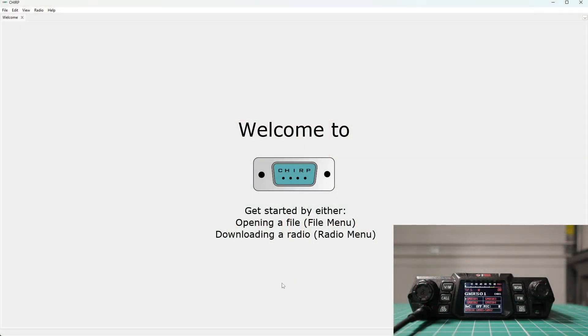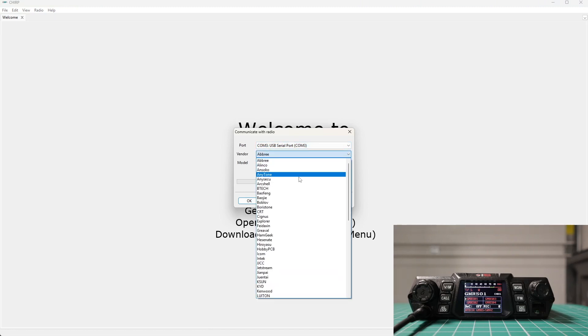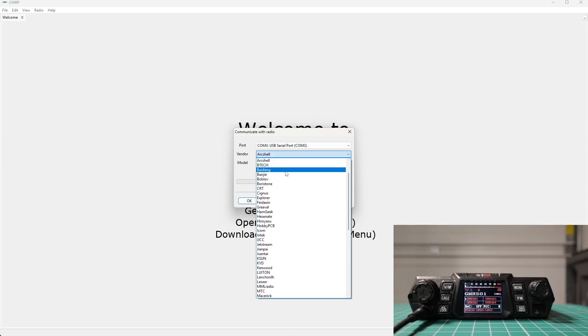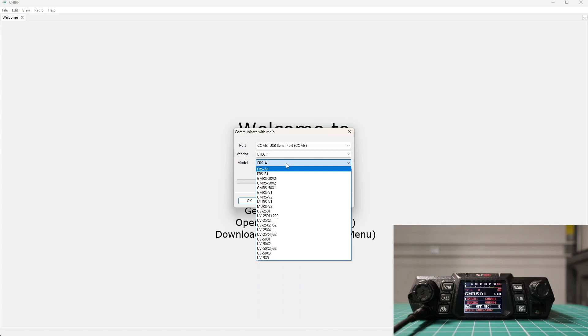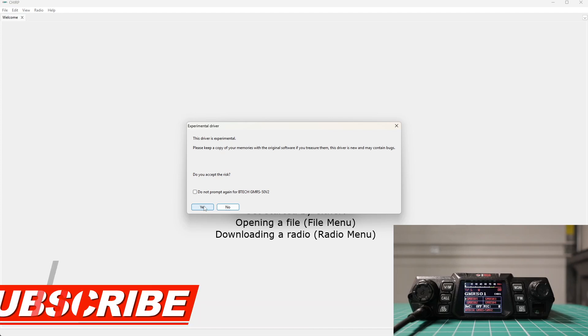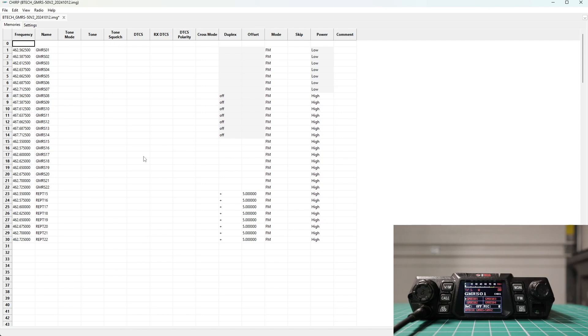Now I'm going to program the radio using CHIRP. After it's installed, go up to Radio, then Download from Radio. Choose the proper COM port — in my case it's three. Choose your company name: BTEC. Then find the right radio: GMRS 50 V2. It will give you some warnings you can ignore or read. Go ahead and start downloading. Once everything is downloaded, you can start inputting the frequencies you want.